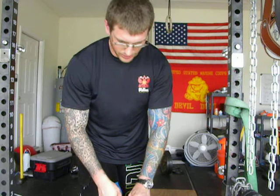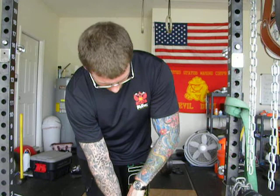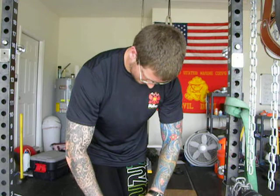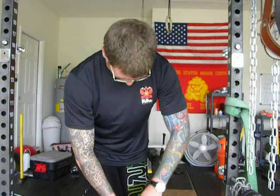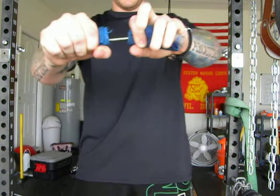I can talk a little bit about foot position. This side I can never quite get as tight. Take it out — that's my nail ready to bend.